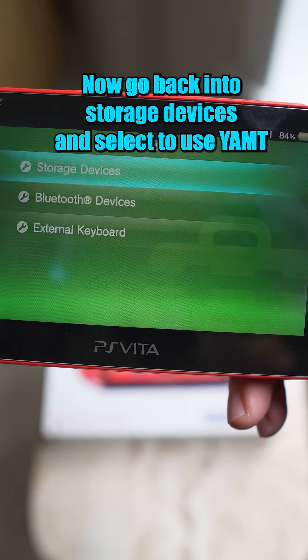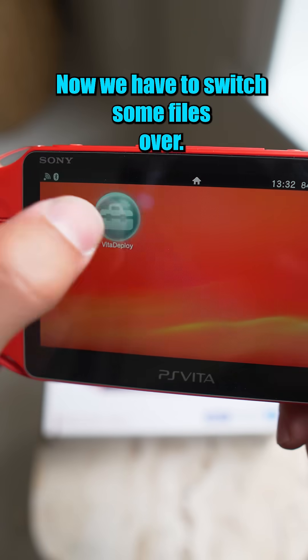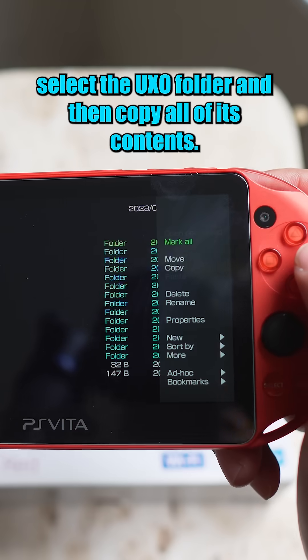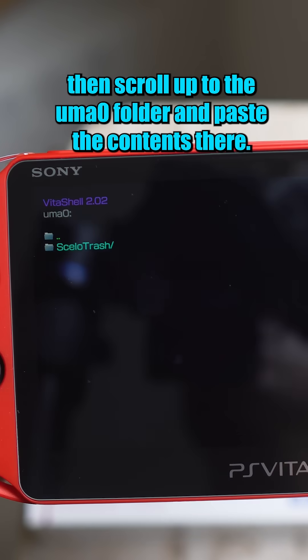Now go back into Storage Devices and select Use YAMT, then reboot one more time. Now we have to switch some files over. Open up File Manager in Vita Deploy, select the UXO folder and copy all of its contents. Then scroll up to the UMAO folder and paste the contents there.